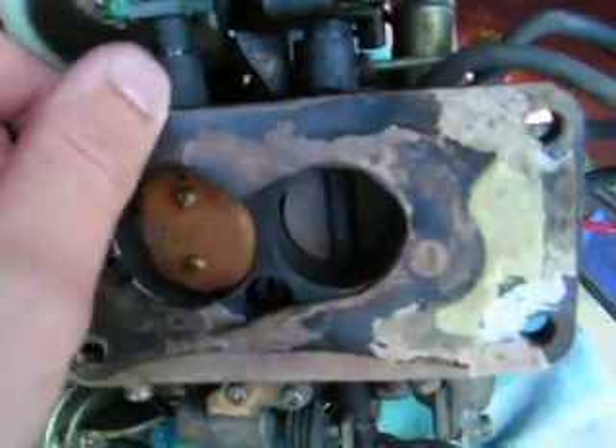Occasionally what happens is you get a little pinhole inside these diaphragms and obviously the vacuum leaks, thus this never opens. And by the looks of it, you can see it's never been opened. I cleaned it about three months ago and it's still clean.